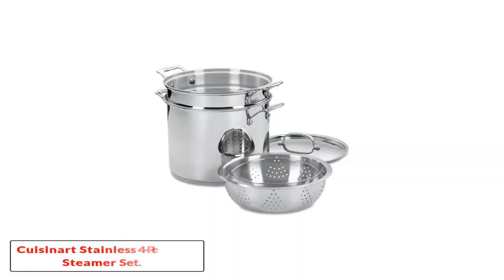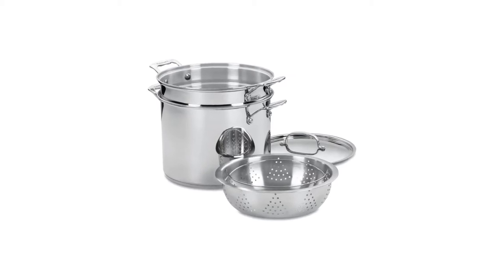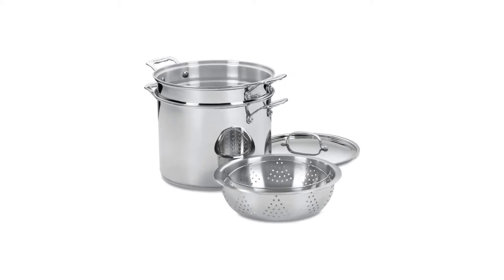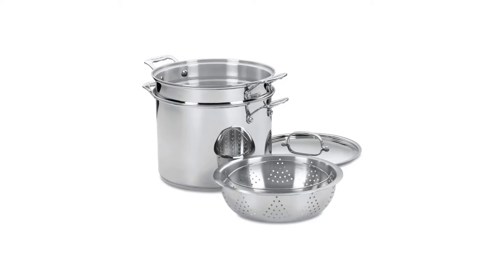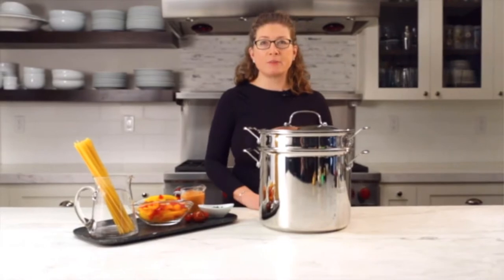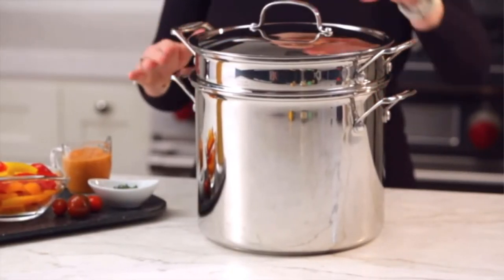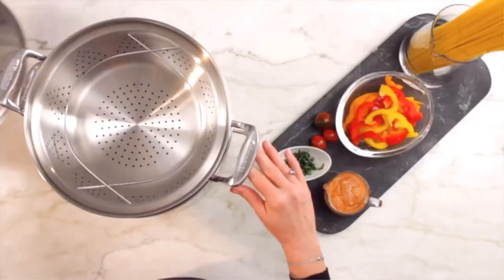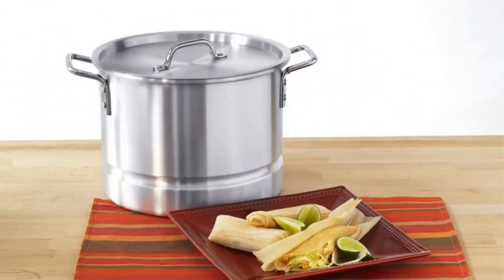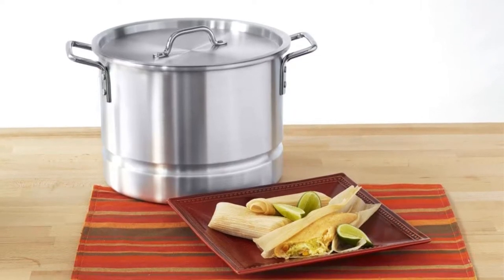Starting at number one: the Cuisinart stainless four-piece steamer set. Cuisinart has a wide array of professional cooking devices you can find useful in the kitchen, and this steamer set can be an excellent addition if you're planning to cook the best tamales at home. It comes with a durable stock pot, a pasta insert, a steamer basket, and a lid. This tamale steamer set has an encapsulated aluminum pot for even heating and cooking.